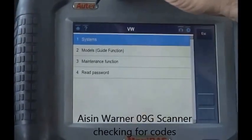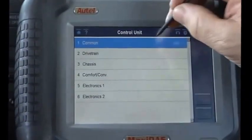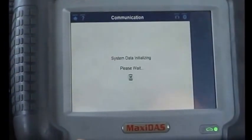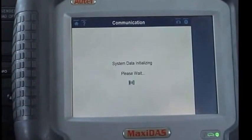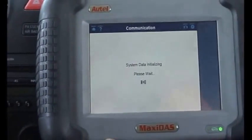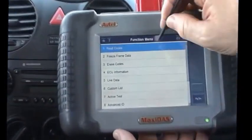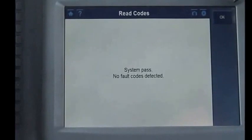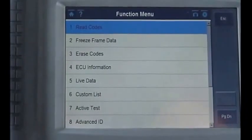What we're using is a Maxi-DOS and we're going to go to the system and do control units in the drivetrain so we can check to see if there are any codes in the transmission and in the engine. It's looking for data — it usually takes about 10 to 15 seconds. Now we're in the transmission computer to check for any codes. At this time there are no codes. The problem with this transmission, just like most Volkswagens, is when they're cold they shift fine, but once they get hot they have some shifting issues.